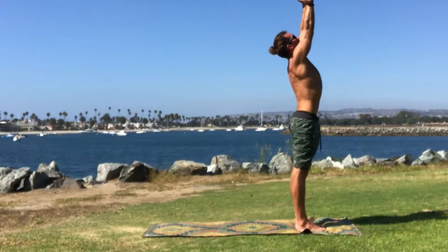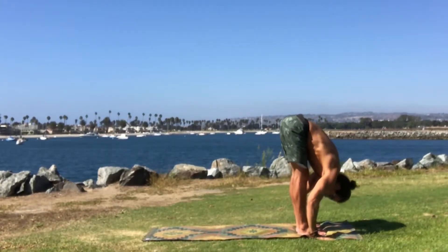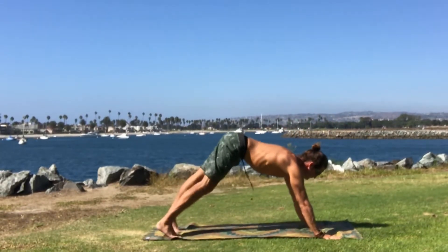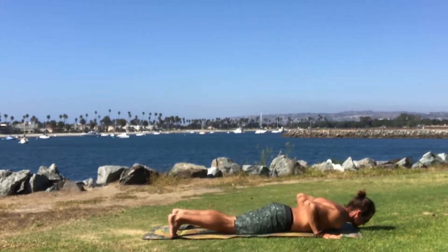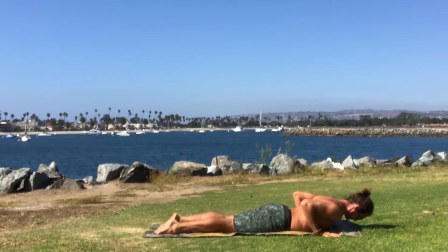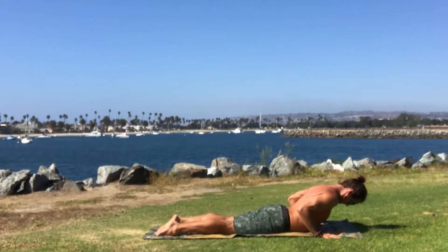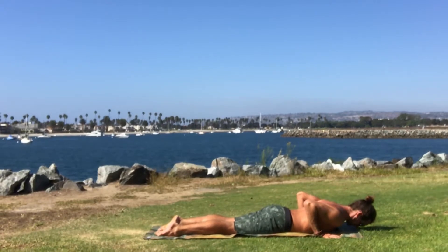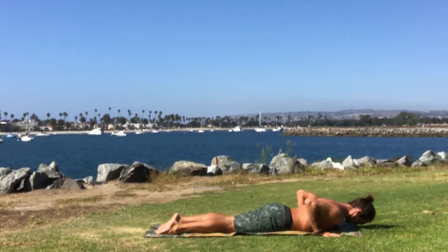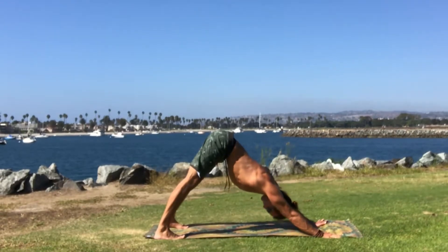Inhale, begin to bring the hands back up high. Exhale, softly fold. Inhale, find that length through the spine again. Gently plant the palms, step it back to that high push-up position — maybe use the opposite leg. Lower all the way down towards your belly again. Keep the hands next to the rib cage this time. Inhale, softly begin to lift the heart. Exhale, fold. One more time: inhale, lifting up, maybe a little deeper. Exhale, softly relax. Press back to a tabletop position, tuck your toes, press your hips up high — downward facing dog.